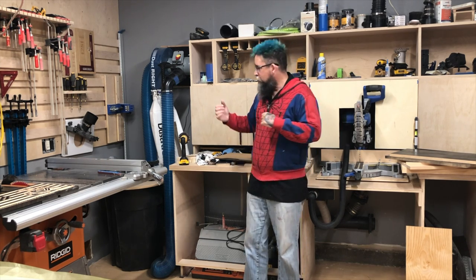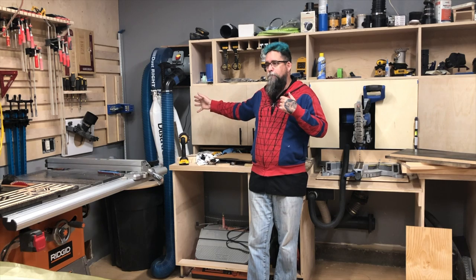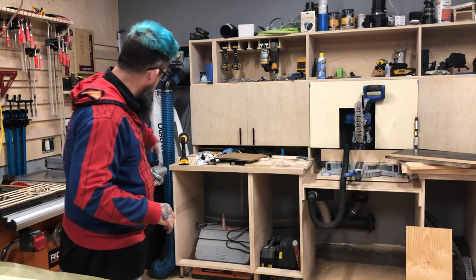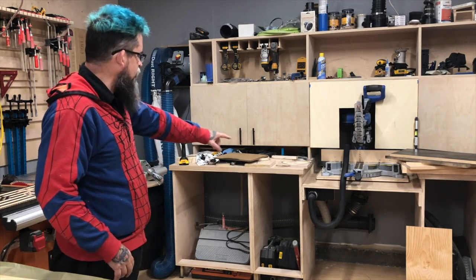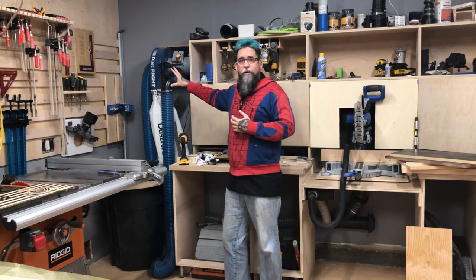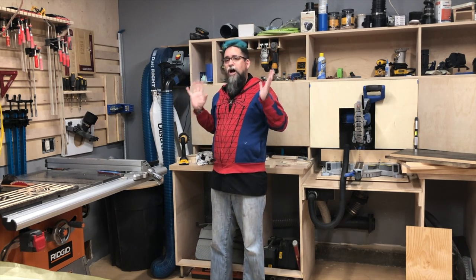I wanted to review the Dust Right here. You guys may have seen the last video where I purchased the Dust Right and got it installed. I've gone ahead and done a little bit of ducting work — you should be able to see it on the screen. My initial review after using this for a couple of weeks is that when I had just the hose connected to it, it was awesome.